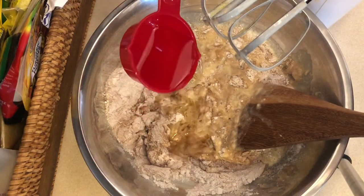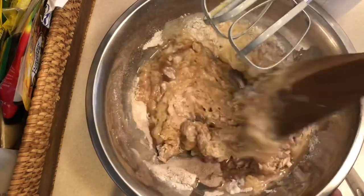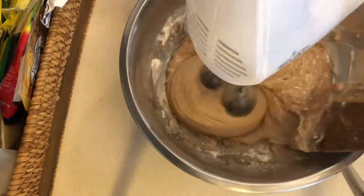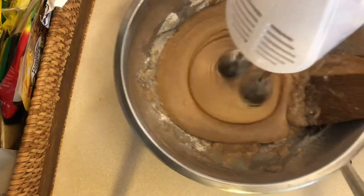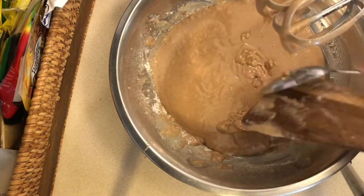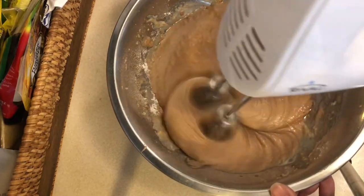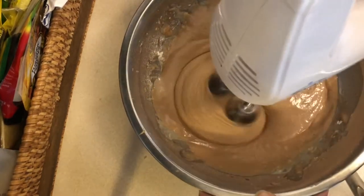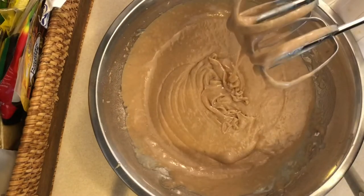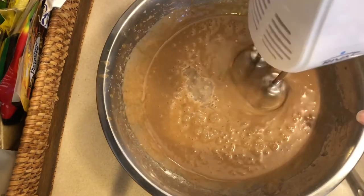Add one-fourth cup of vegetable oil. Add one teaspoon of white vinegar.